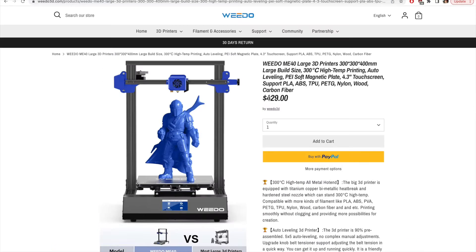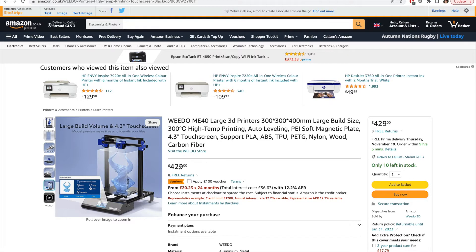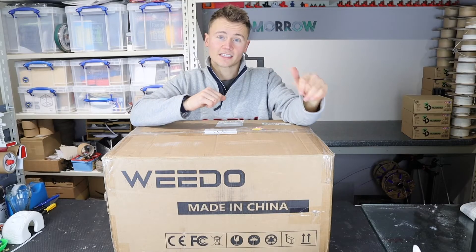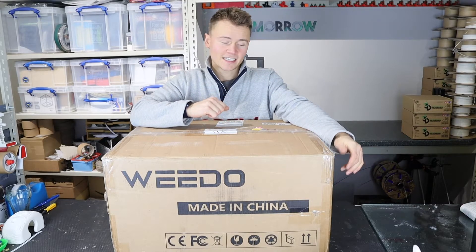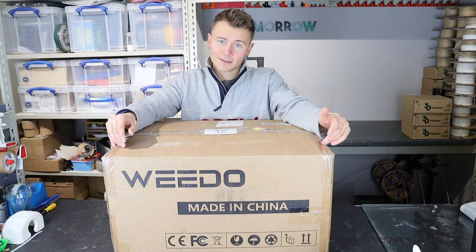Direct from Weedo you can pick this printer up for $429. If you're buying on Amazon in the UK, the printer is £429 but there's currently a £100 voucher on which would take it down to £329. I'm really excited to see how it prints. Without further ado let's open this printer up and see what we get.